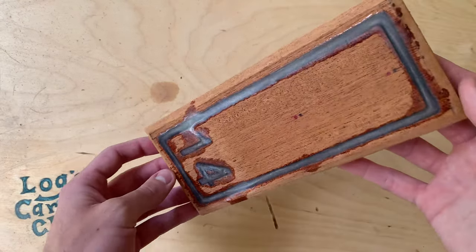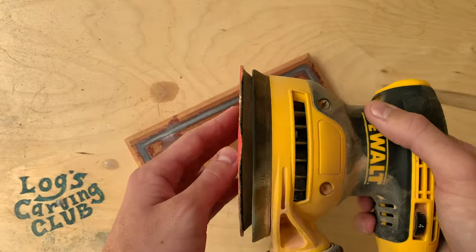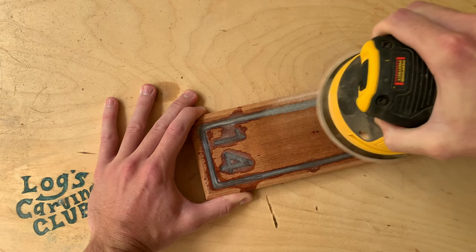After three days it looks good. There's a tiny bit of spillover, but that's okay. I'll sand down everything with the orbital sander from 80 grit to 220 grit, and then finally 400. This step's where you really get to see how well you kept your engraving straight.